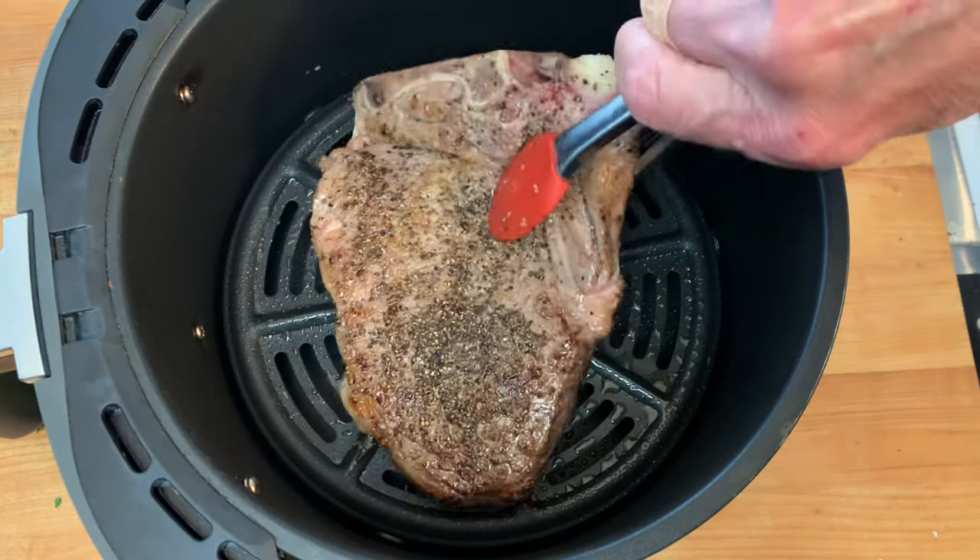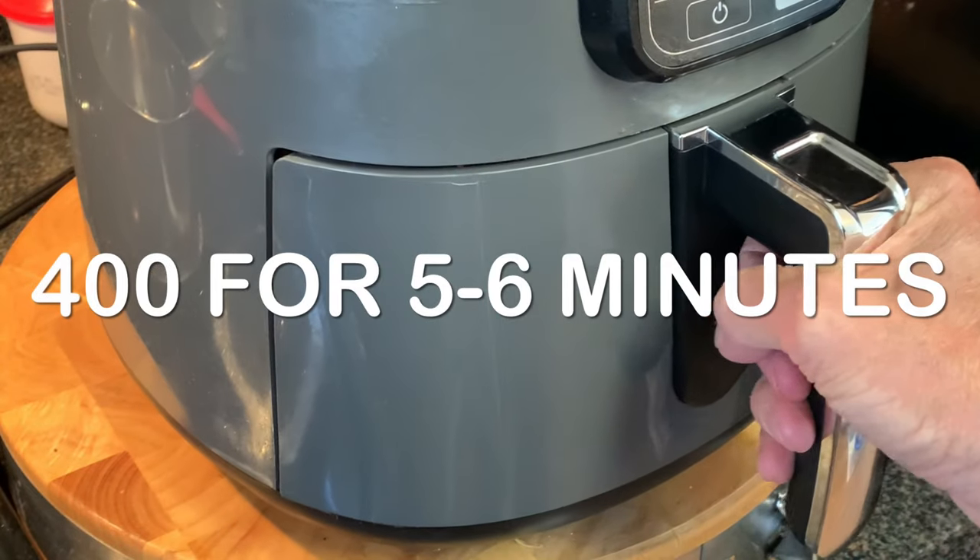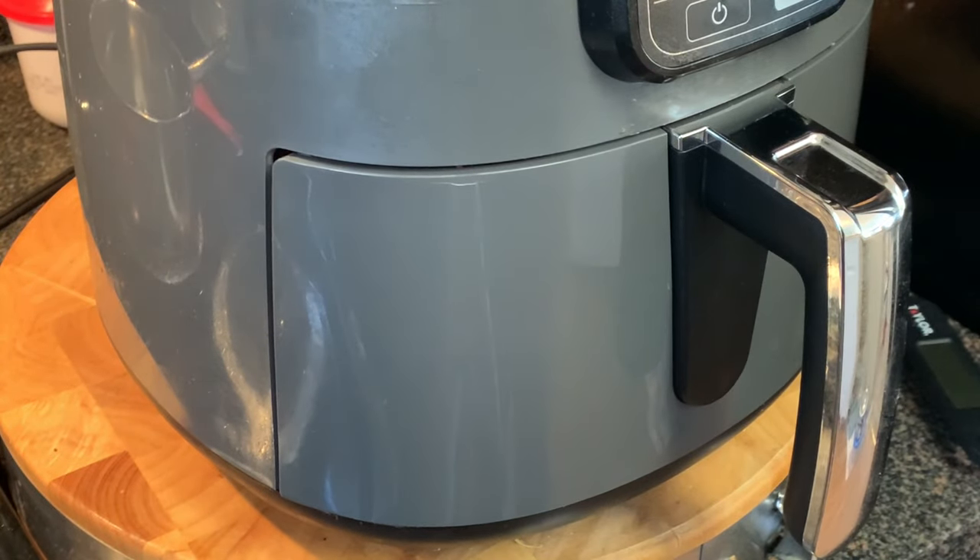Step three is cook the steak. Place it in the basket and cook at 400°F for five to six minutes, flipping halfway.